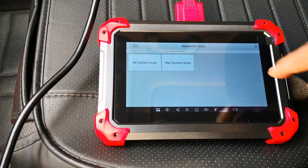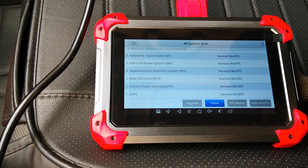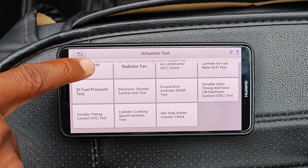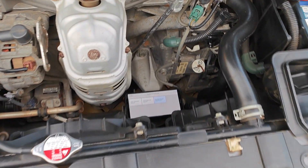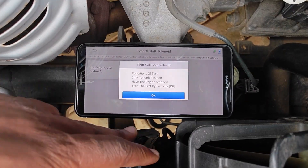They are both all-system scanners, meaning that you have access to every single ECU that's installed in the car. They are also fully bi-directional tools, and as far as I can tell the A30M has kept up with every single bi-directional or actuation test that I've been able to do with the D7 on my 2017 Accord.